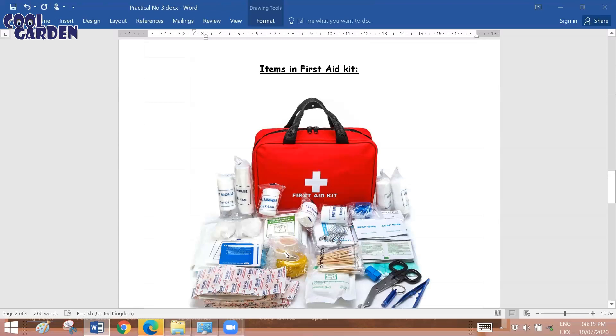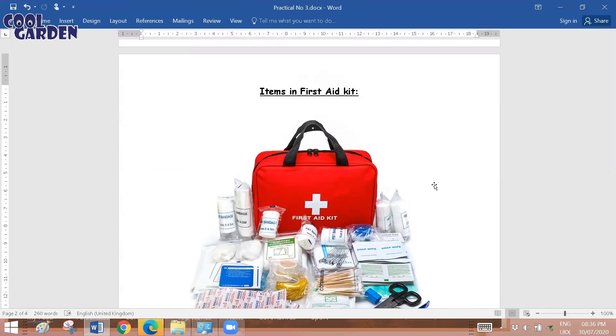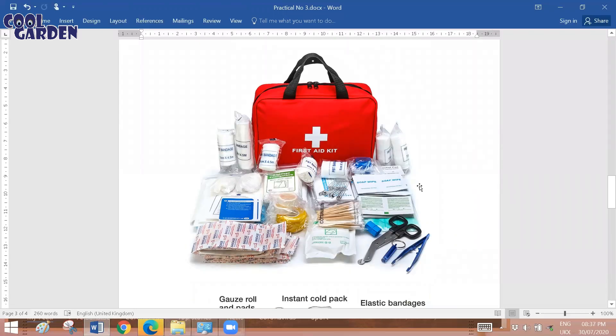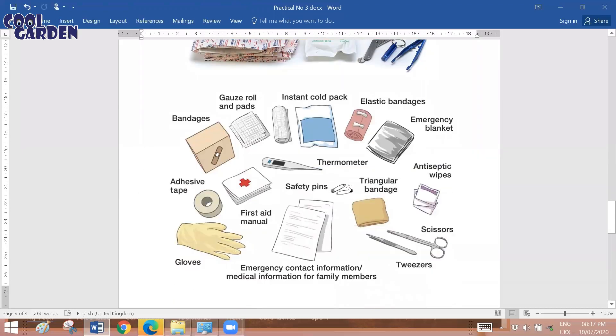On the next page, you will put up pictures relating to the first aid kit. You can search on the internet — many different types of pictures are available. Pick one where all the necessary items are shown. If you can get a labeled one, that's even better. A labeled picture shows bandages, gloves, triangular bandages, elastic bandages, thermometers, scissors, antiseptic wipes, cold packs, gauze rolls, pads, emergency blankets, and so on.